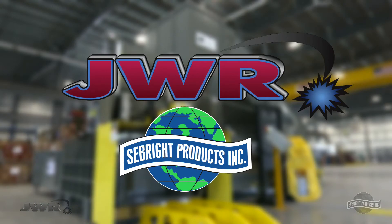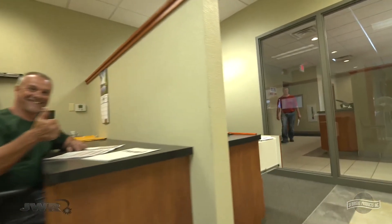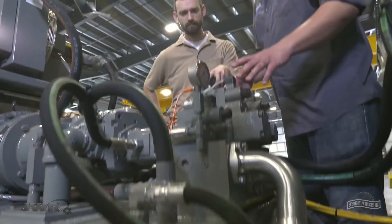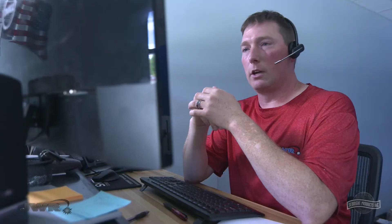Seabright Products and JWR — proud family-run companies located right here in the USA — with outstanding service and support, all with your operational success as a priority.